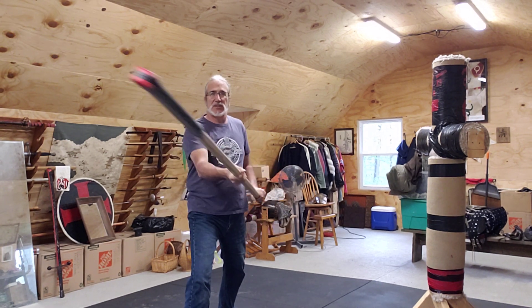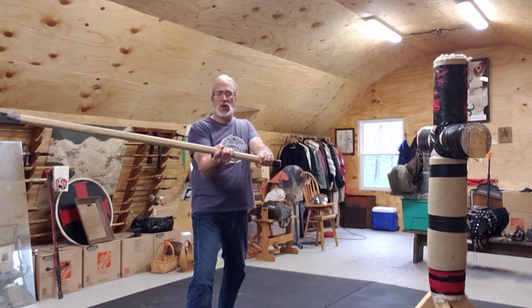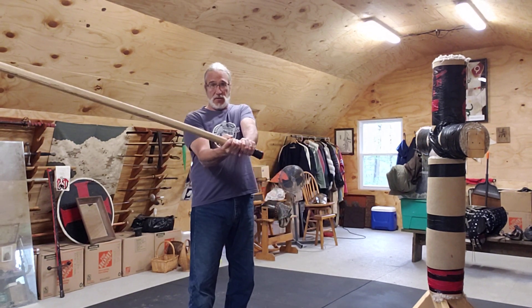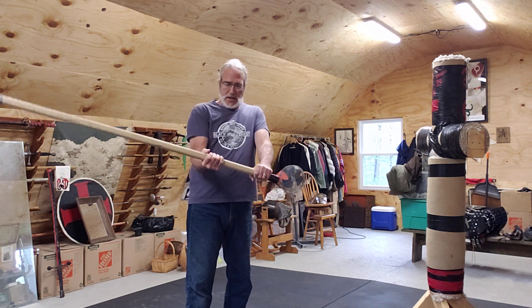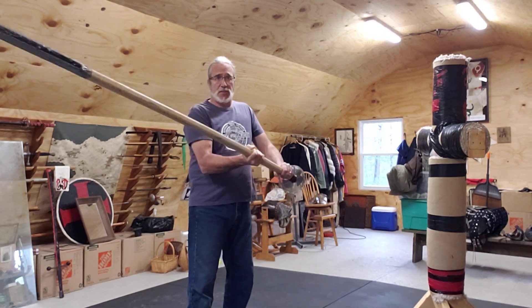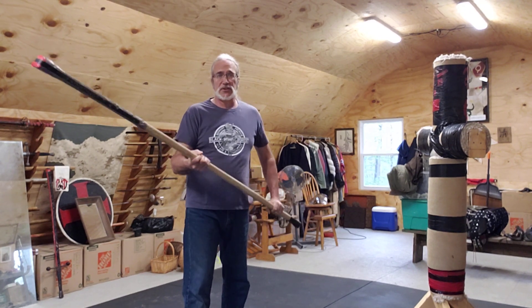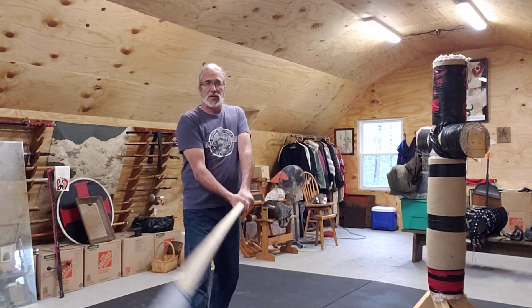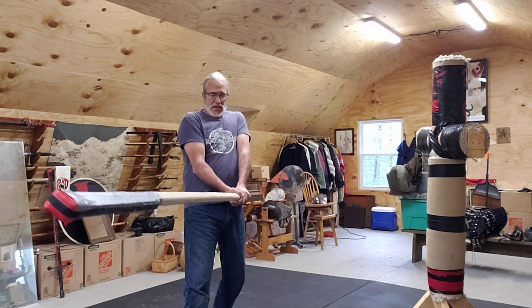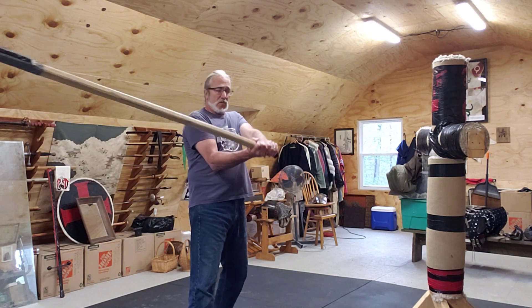That hand slide can be just a little bit to extend the range a little bit, a little bit more, maybe even more. Generally you don't want to get your hands any closer together than that, although you can. You generally want to have enough strength at the finish of your strike to still be able to manipulate that polearm a little bit to get it back to where you want it.